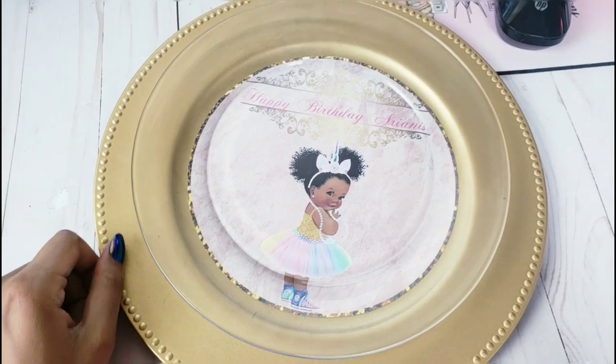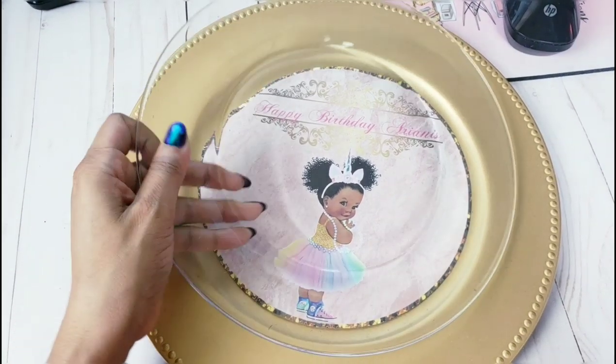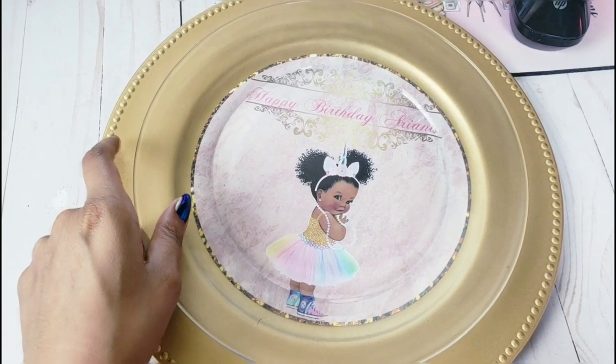Hello everyone, welcome back to Angina's Creations. Today's tutorial I'll be showing you how to do your own charger plate insert. It is very simple to do. You can use these for baby showers, birthday parties, weddings, anything of your choice.